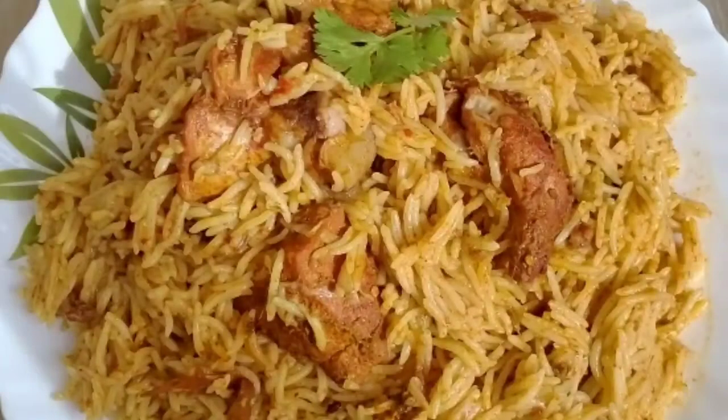Mix the chicken well and add it to the pot. We will add the thengapal (coconut milk). Add 4 cups of coconut milk — that means 1 cup of coconut milk per serving. You can add more thengapal if you like.